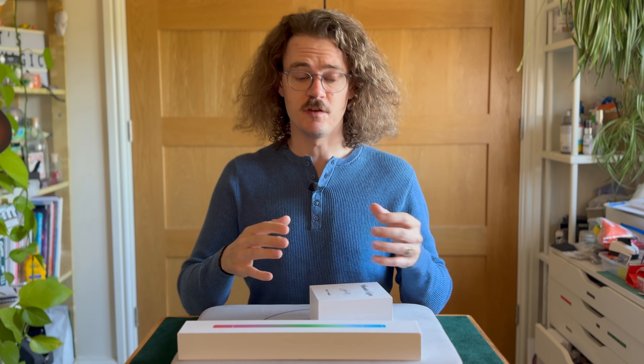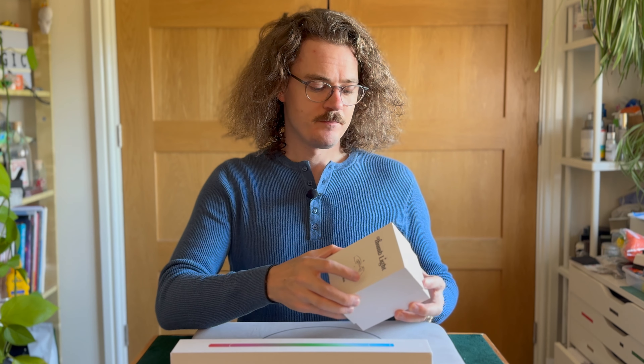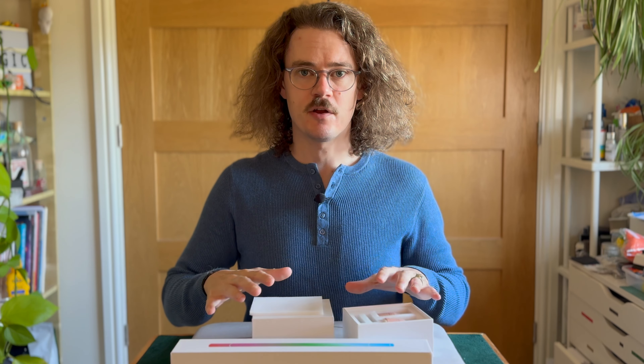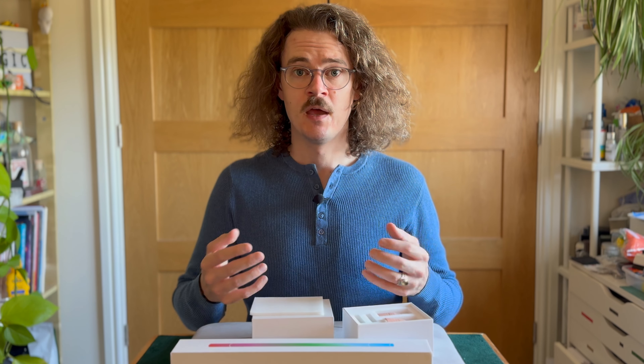This is not so much a review of these products because they're not currently available publicly — they will be released first through the Kickstarter campaign. So this is your exclusive opportunity to get your hands on these before anyone else. These are just first impressions of these devices; they are not comprehensive reviews. I'm going to tell you a few things that I like about them and a few details to see if you're interested in purchasing them.